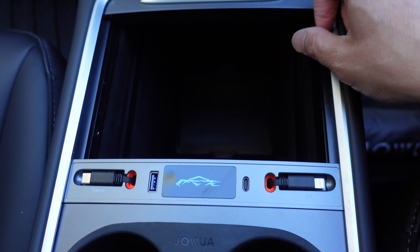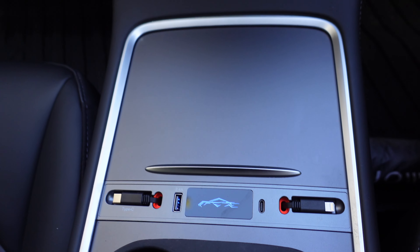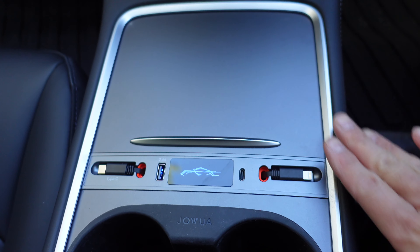You're done. With the lid you can still close it and it's nice and flush and clean. Everything looks nice and clean and it doesn't disrupt the look of the car.